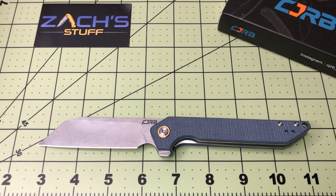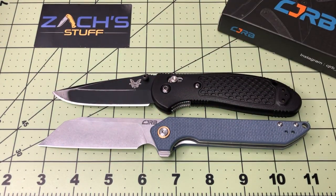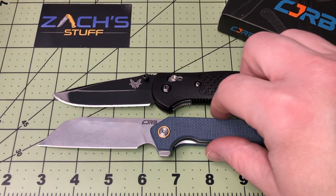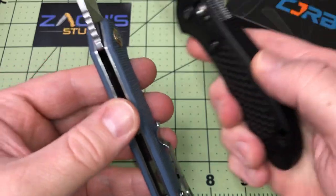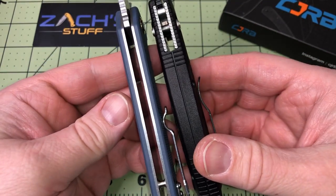Let's compare it to one more — I was trying to find a Griptilian. My apologies, the Griptilian was hiding. So there's my Benchmade Griptilian comparison — pretty similar. The Rampart's going to be a little skinnier in width because the Griptilian kind of bellies out a little bit.